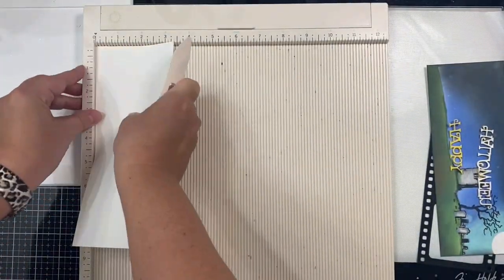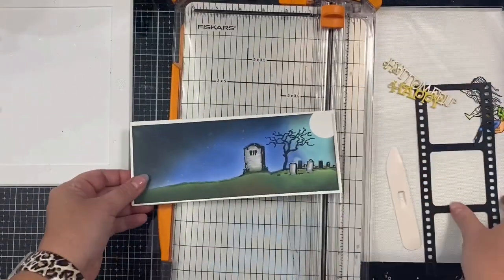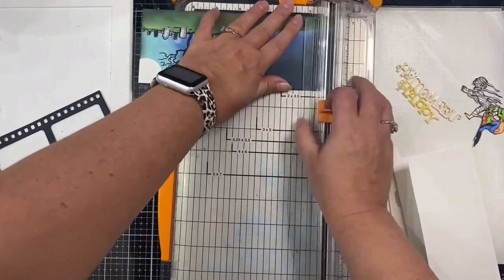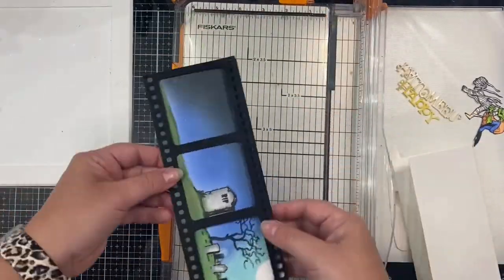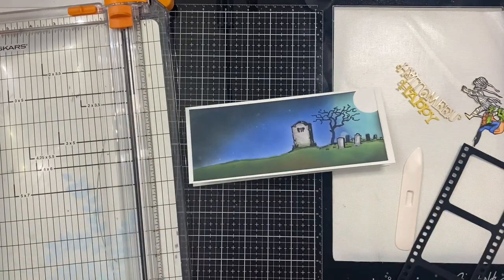For my card base I'm taking a sheet of 110 pound Nina Solar White cardstock. I've cut off four inches so I'll have a seven by eight and a half inch piece and I'll score this in half at three and a half inches to have my card base. My panel was just a little too long, so I trimmed off about an eighth of an inch so it wouldn't stick out from underneath the filmstrip die cut.